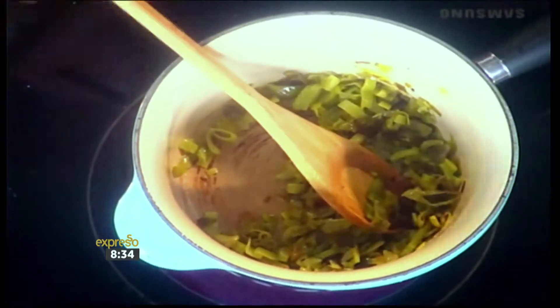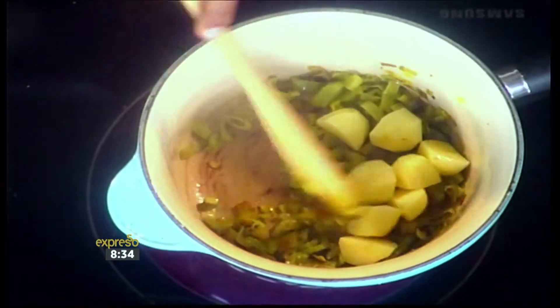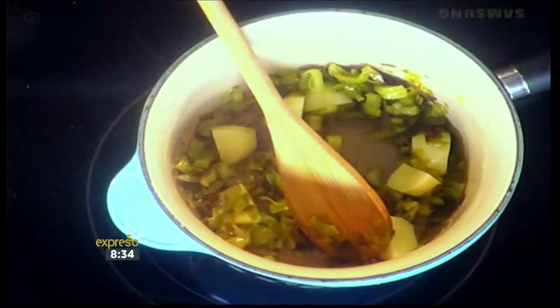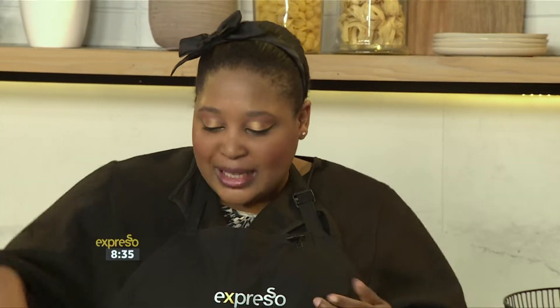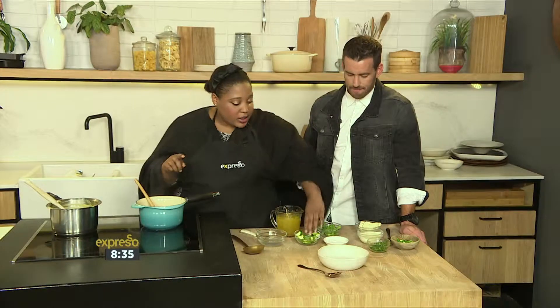So we've got some leeks and some celery that's been sautéing in just some olive oil. To that we add some potatoes — just a handful or just one small potato. It's literally just to give the soup a bit of body, because these vegetables are quite fibrous and they're not going to break down completely. You need that bit of starch to sort of hold everything and make it really lush.